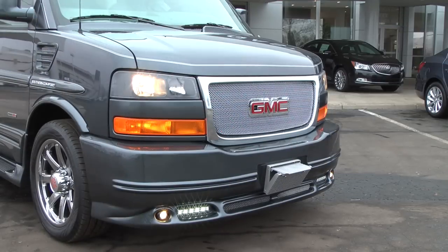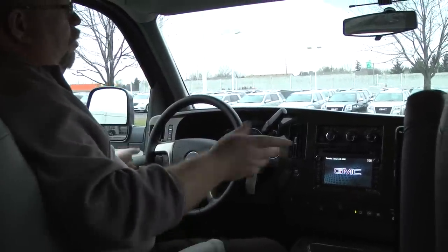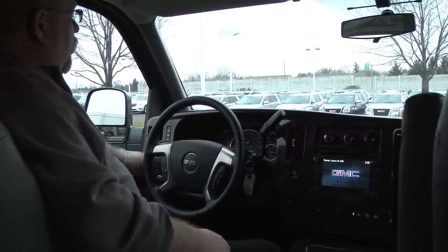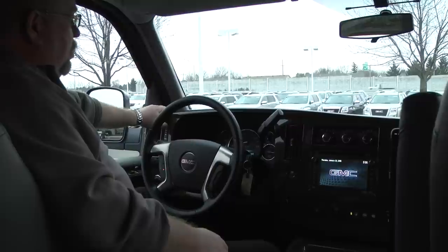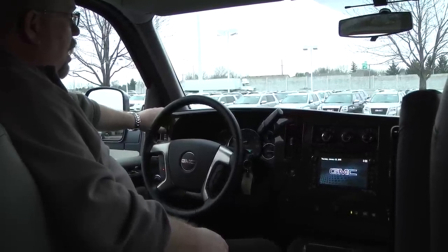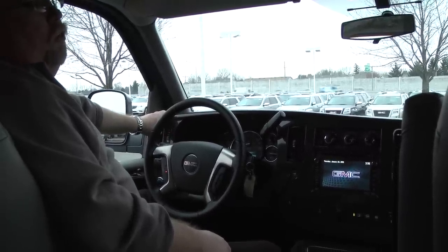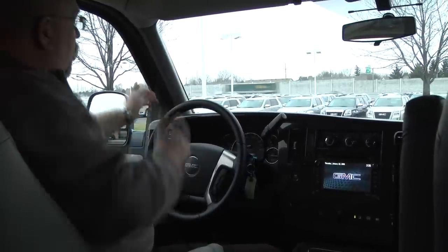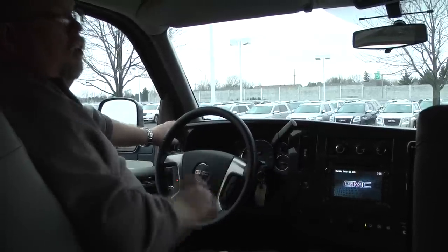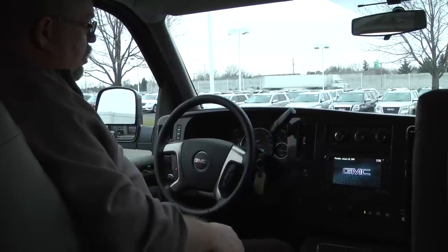We also have automatic lights and a dome override switch here that turns your interior lights on and off — if you have the doors open and you don't want them on, you can just push that little button up top. We also have a driver information center here that shows your trips, fuel range, fuel economy, tire pressures, and oil life. You get a free oil change for the first 24 months or 24,000 miles, and once your oil life gets down to 20% you're eligible, and you'll also get a notification from OnStar after your welcome call.